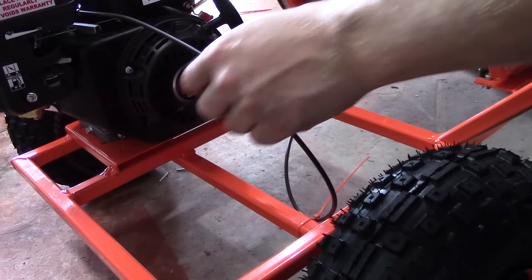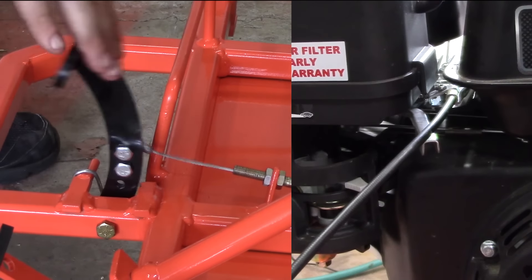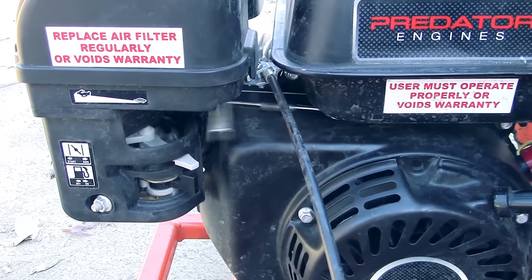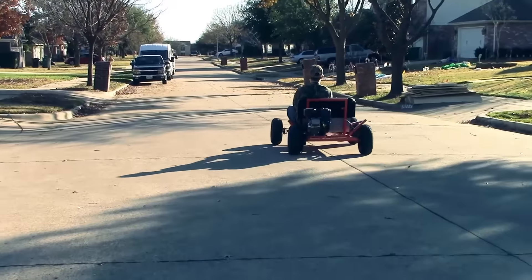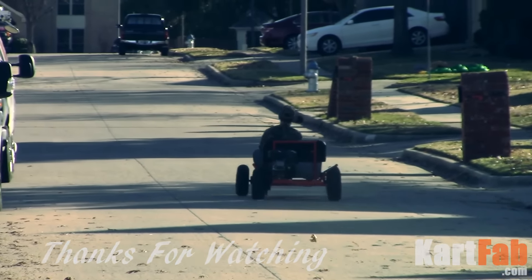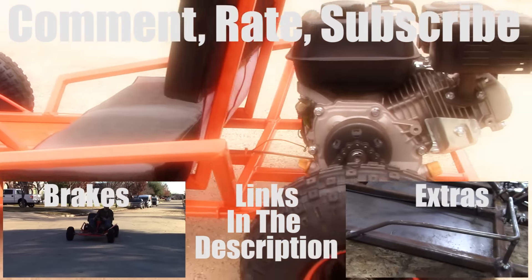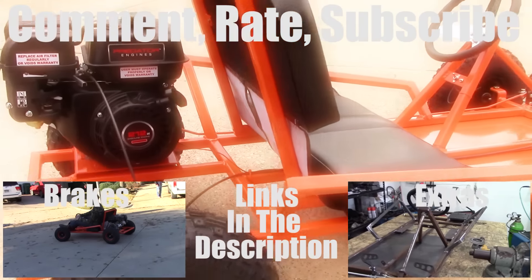Tie everything up and you're set. This is what your automatic go-kart throttle cable linkage looks like. Turn it on, go have some fun. Thanks everybody for watching this video. If you liked it, go ahead and give it a thumbs up, comment, and if you haven't already, subscribe. The last video was go-kart brakes, the next video covers the extras. If you need the parts, check out the links in the description for everything.